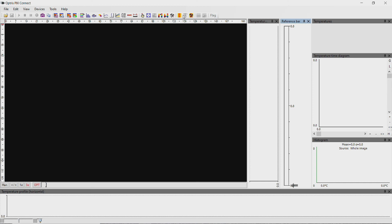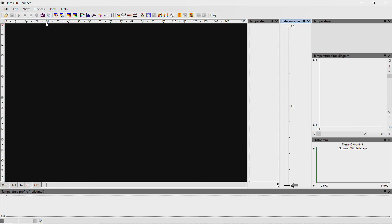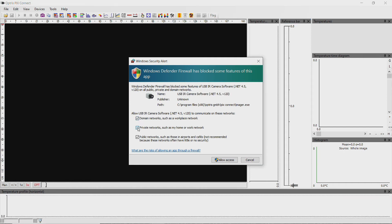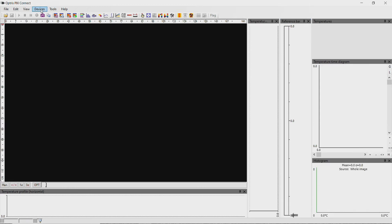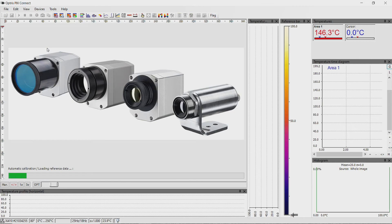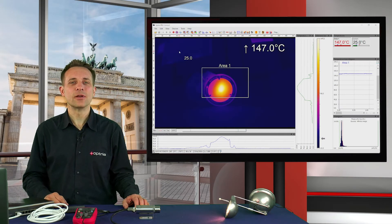After you have started PixConnect, go to the menu Device and activate the item Enable Ethernet. If you are installing the XI410 camera for the first time on your PC, a firewall window will open — activate all items. Click again on the menu Devices and select the XI410 camera. The calibration files will be downloaded automatically. That's all — now you can see the infrared image on the screen.